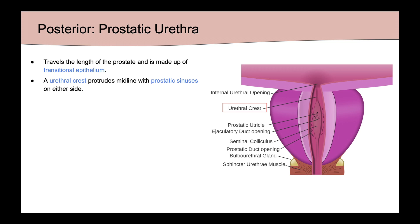A urethral crest lies in the midline and is flanked by prostatic sinuses on either side. These have perforations which represent prostatic ducts, which carry prostatic fluid from the lateral lobes into the urethra. At its midpoint, the urethra turns anywhere from 0 to 9 degrees, but 35 degrees is what's typically quoted.